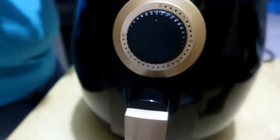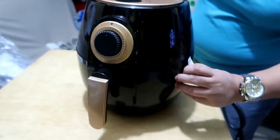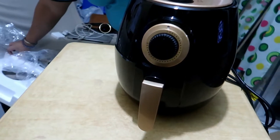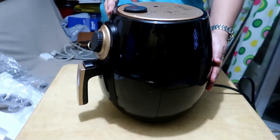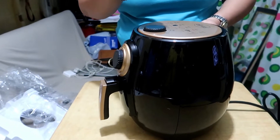How are we going to use this? We really don't know. So what is this? You have to remove the sticker here. It's sealed. It looks like... a water jug? No. It looks like an air fryer.